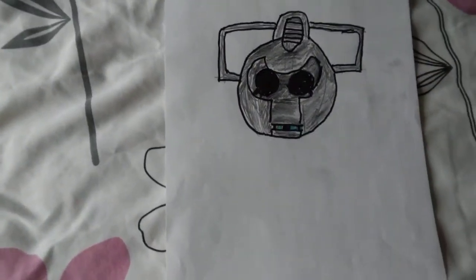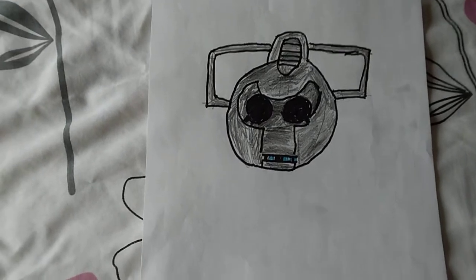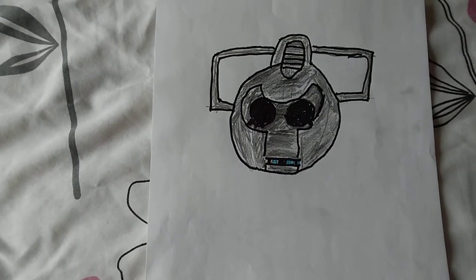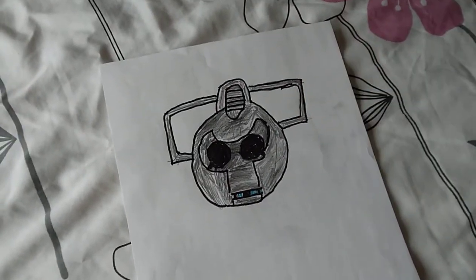Now we're going to finish with this. This is my design of the Cybermen helmet or head. So if you like this, go ahead and like and subscribe. Watch them on the screen — I'll see you next time.